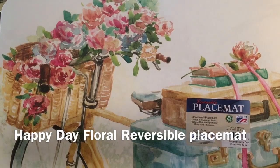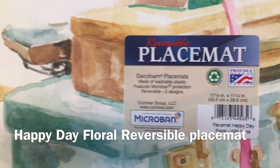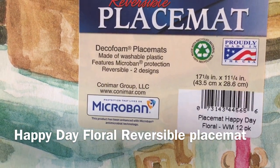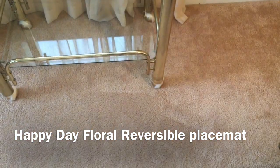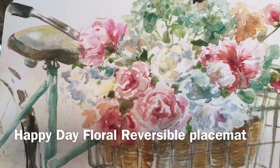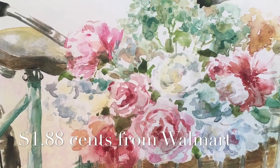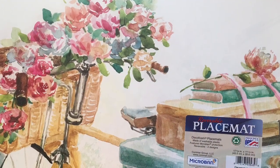Here is the inspiration for this bar cart — this beautiful reversible place mat that I purchased from my local Walmart. Look at the backside! I fell in love with this. I purchased two because I knew as soon as I laid eyes on it exactly how I was going to use it on the bar cart.